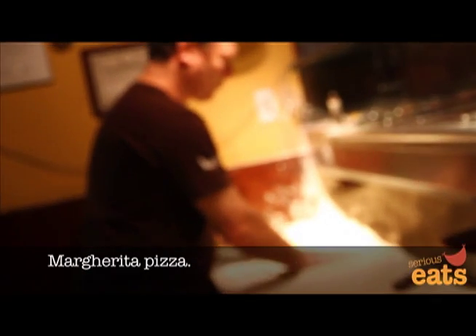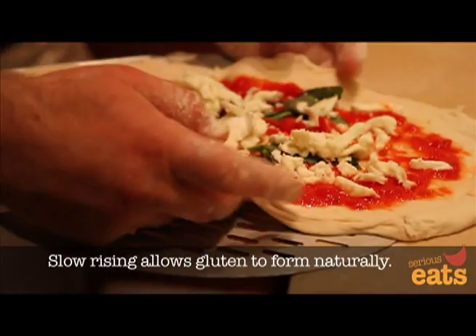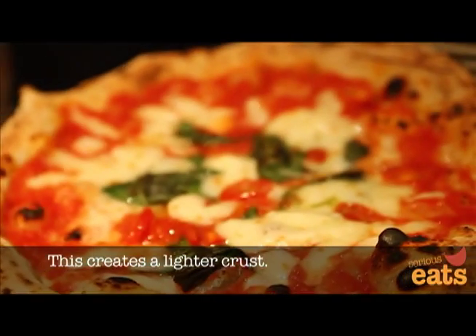The gluten — they start to develop, the yeast starts to become very active, but the amount is very small, so let it rise very slow in a natural way.